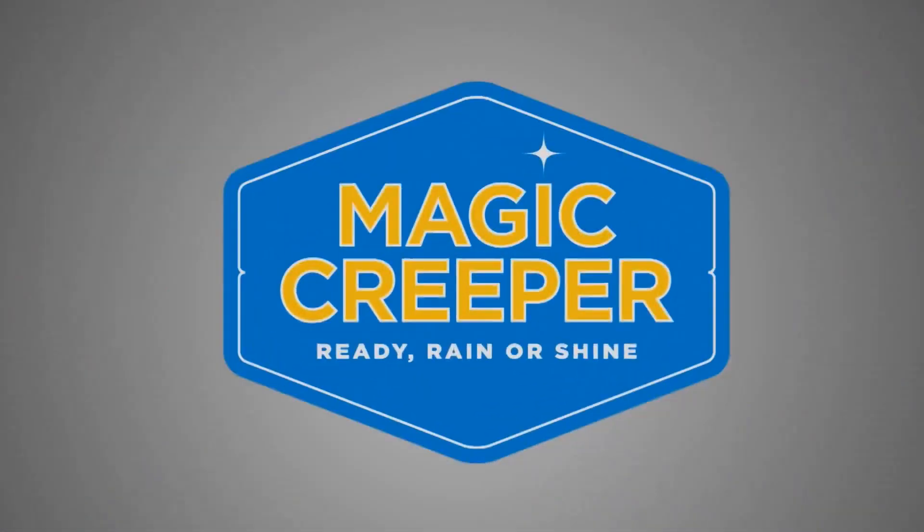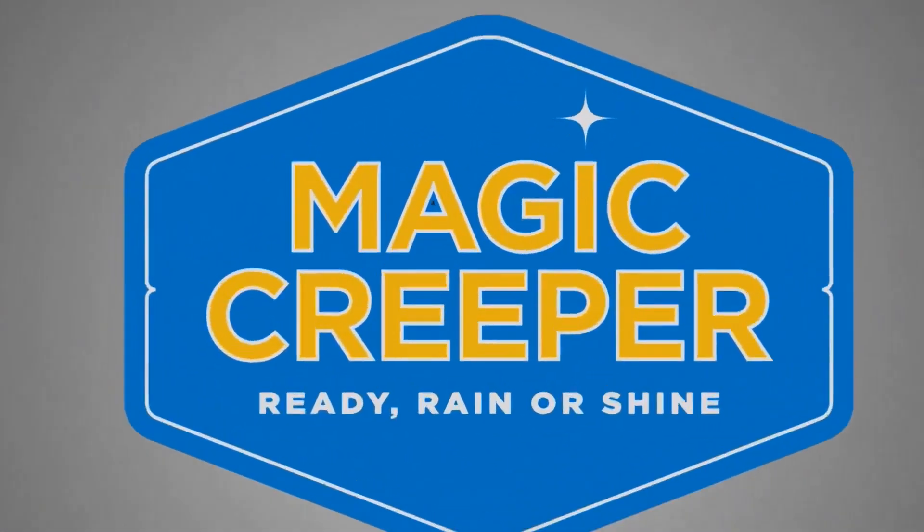Time now for the Lowdown with Magic Creeper. Here's some real-world experience from our friends at Magic Creeper.